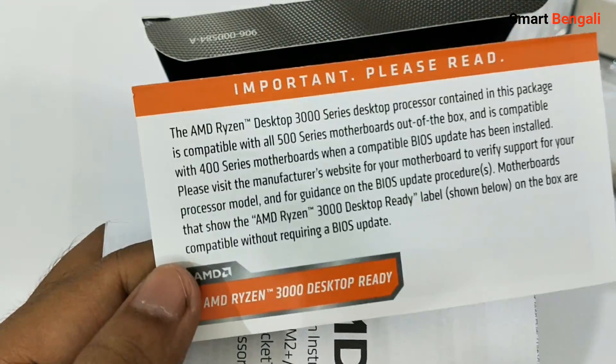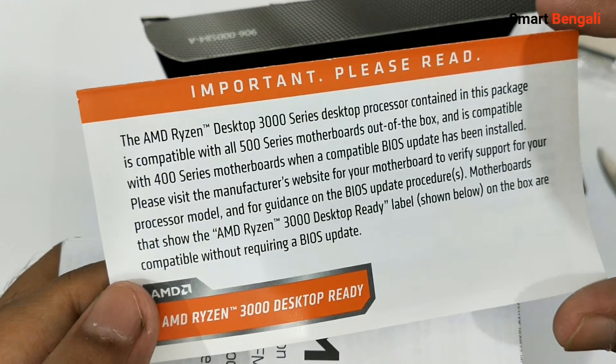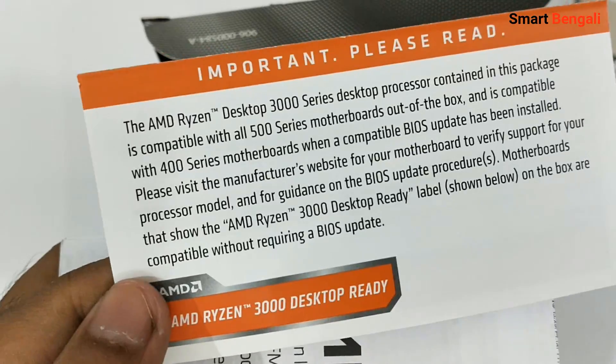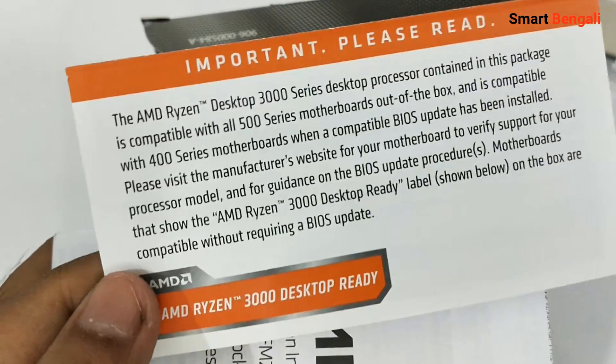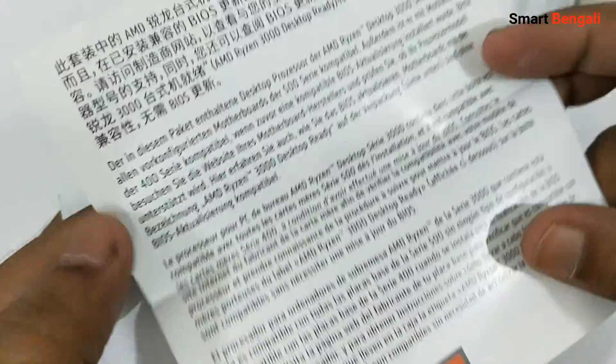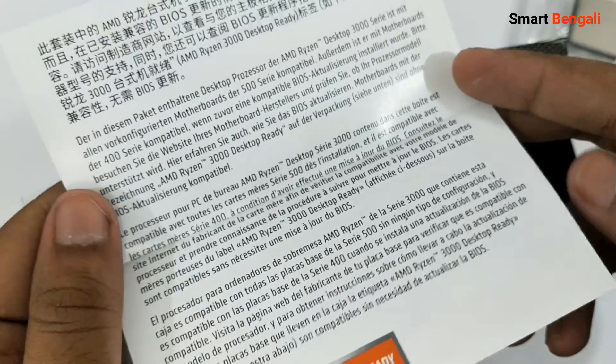We have some leaflets here. New Ryzen 3000 CPUs are compatible with all 500 series motherboards out of the box. If you are using an older gen motherboard like B450, you need to update your BIOS first, otherwise your motherboard won't detect your CPU. If you see the AMD Ryzen 3000 desktop ready label on your motherboard box, you don't need to update the BIOS. You can also check your motherboard manufacturer's website to verify if your motherboard supports third generation Ryzen CPUs.